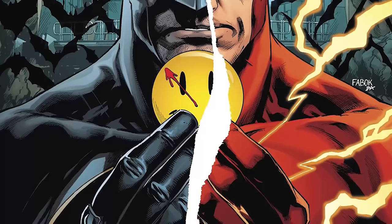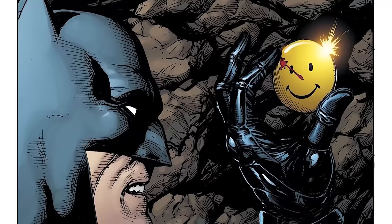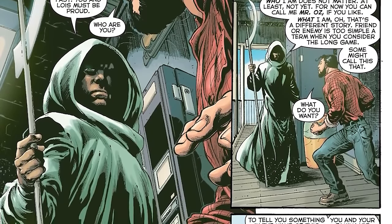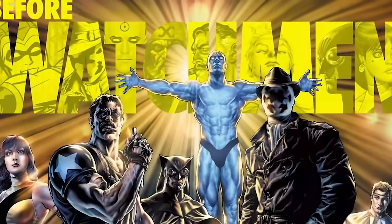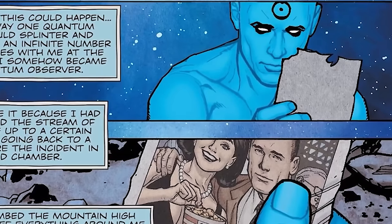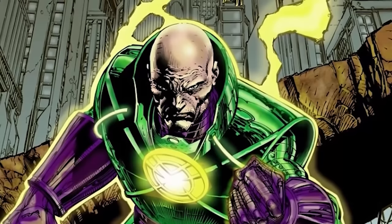For those just joining the DC Comics landscape: in DC Universe Rebirth Number One, the button that previously belonged to the Comedian before he died in the Watchmen comics suddenly appeared in the Batcave, setting off nothing but speculation about the Watchmen. There's this enigmatic figure Mr. Oz talking about people in the New 52 universe who shouldn't be there. We literally know nothing about what's going on. The only thing given to us is the idea that in some form or fashion, the Watchmen are being folded into the DC Universe. The theory is that maybe it was Dr. Manhattan who messed with everything — according to Wally West, somebody took ten years away from everybody's life.